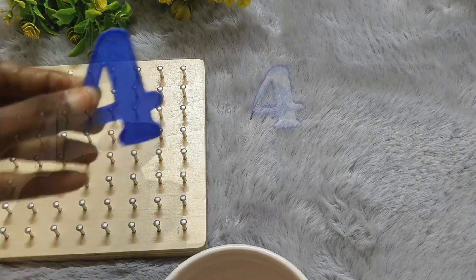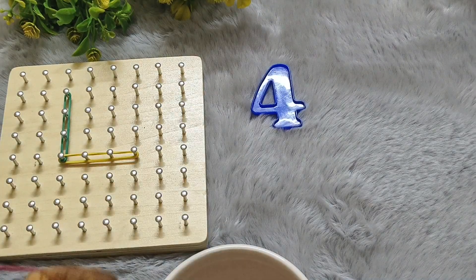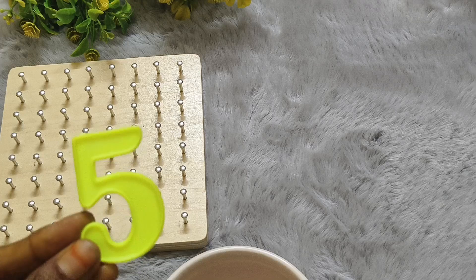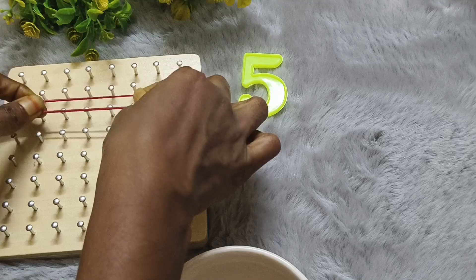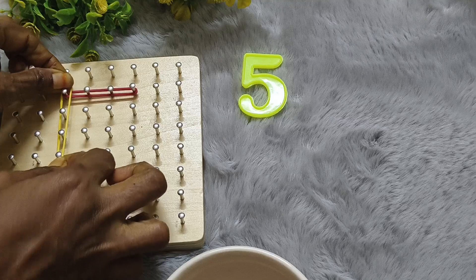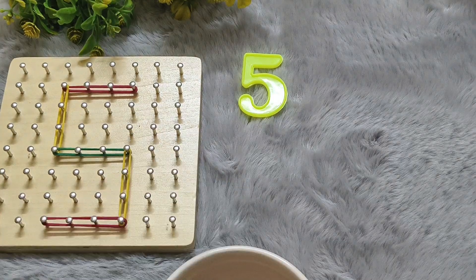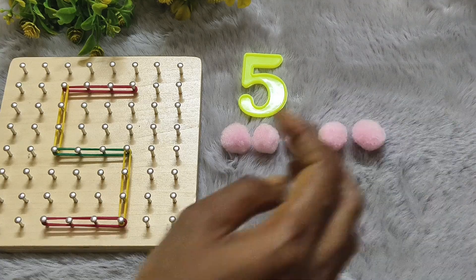Next number 4. F-O-U-R. 4. 5. F-I-V-E. 5. 1-2-3-4-5.